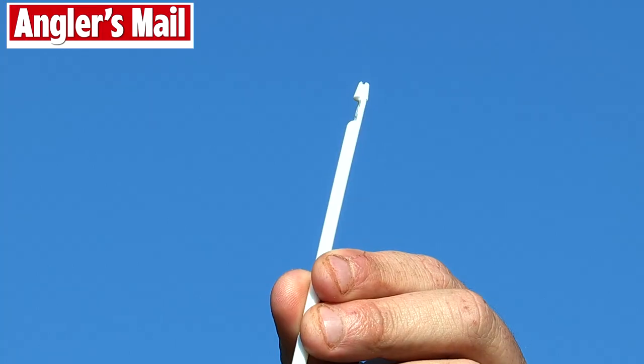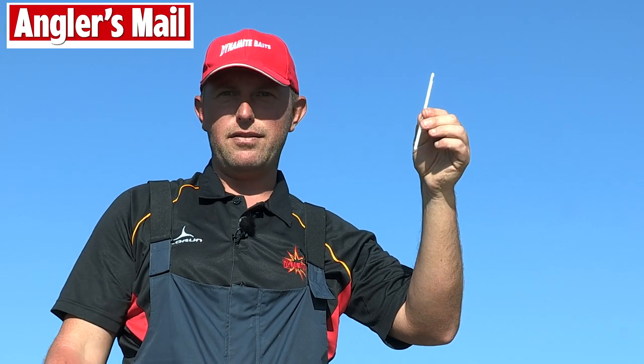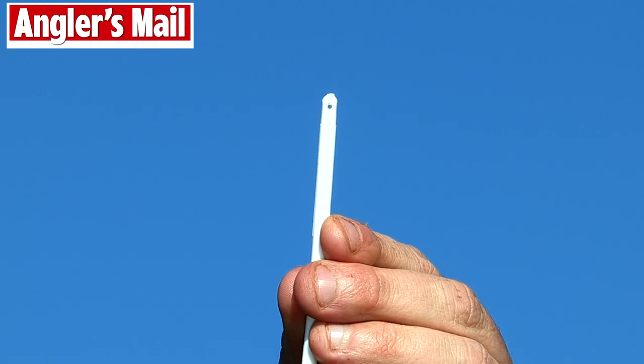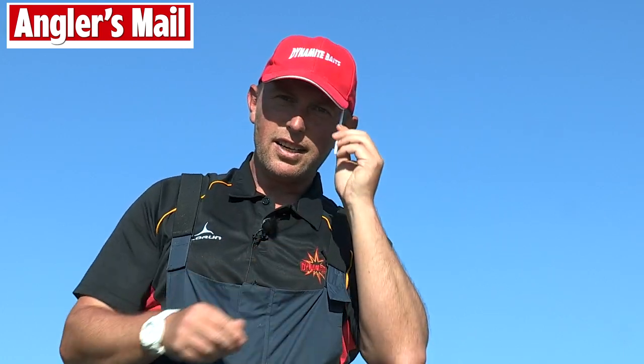Last but not least is the standard disgorger. Many of you are going to be familiar with one of these — it's your standard head disgorger, used for 99% of disgorging applications. It's also got a handy little hole through the end so you can put a piece of line through as a little lanyard, tight round your neck — never lose it.